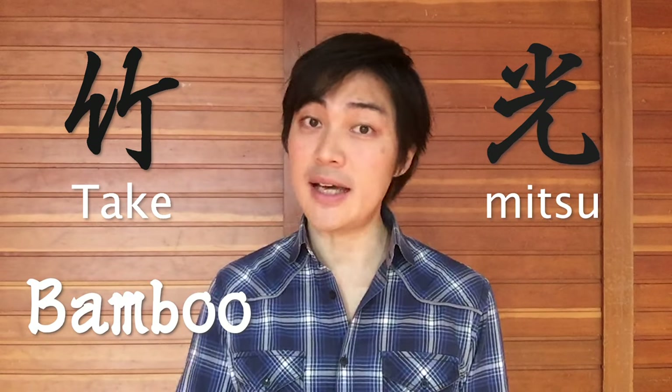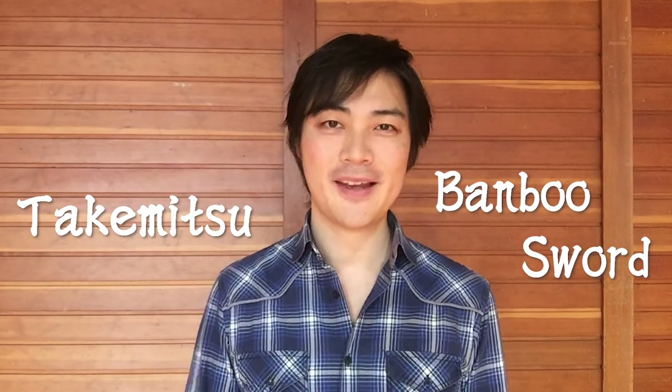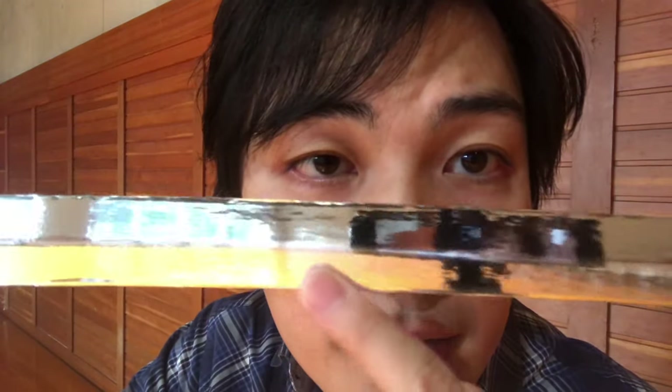One last thing I want to share with you guys is that the sword we use for performance is called a takemitsu. 'Take' means bamboo, and 'mitsu' means light — referring to the shininess or glistening of the blade. So the word takemitsu means a bamboo blade, which means a bamboo sword. Unfortunately we don't use bamboo — we use a wooden sword because bamboo costs a bit more to produce. But the whole point is that it's very light. So you see this length — if this was real metal, it would be a lot heavier. But since it's made of wood, it's very light.